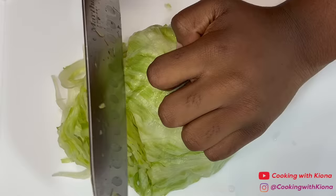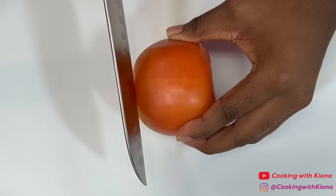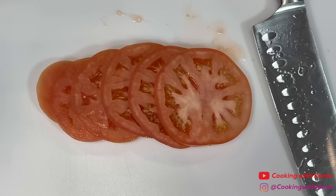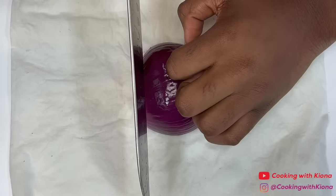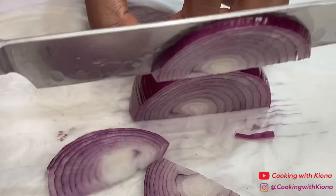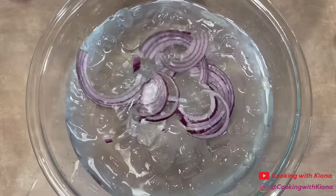Begin by prepping your ingredients. Shred half a head of lettuce, then slice one tomato. After slicing the tomatoes, slice one onion. When you're finished, place your sliced onions in a bowl of ice water. Soaking your onions in cold water will get rid of the bitter taste. When you finish prepping your veggies, set them to the side.